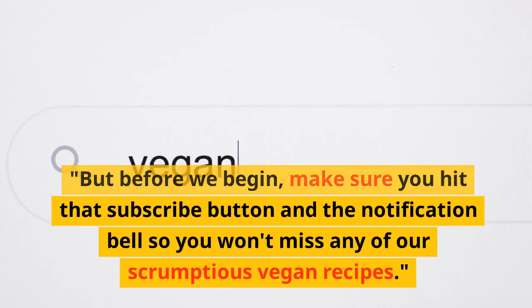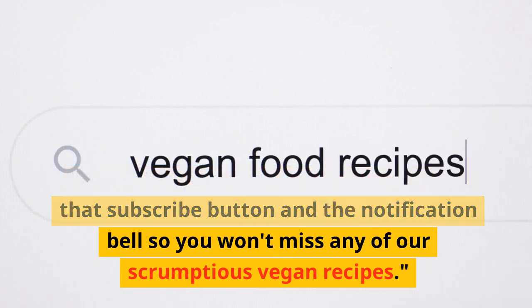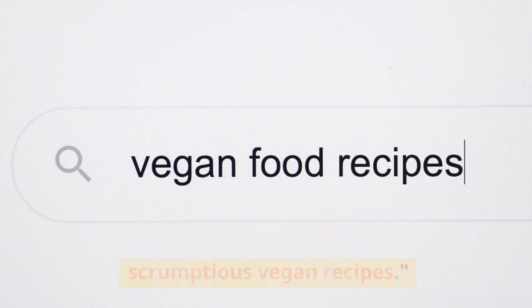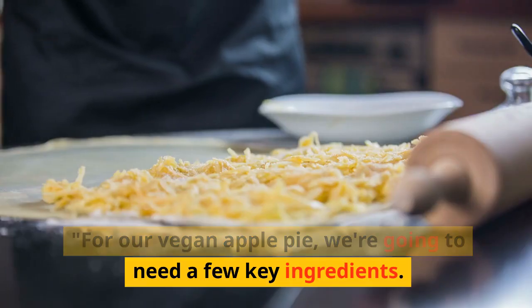But before we begin, make sure you hit that subscribe button and the notification bell so you won't miss any of our scrumptious vegan recipes.